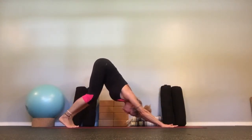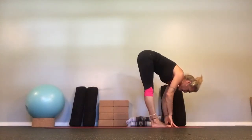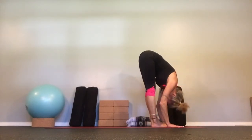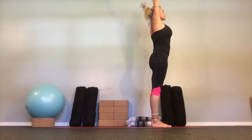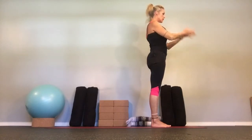Tuck your toes, push up to the knees, and downward facing dog. Bend the knees, walk your feet to the hands. Lift up halfway, take your breath, and let it out in your fold. Tuck the chin, rise up. Extended hand pose, reach for the ceiling. And back around to mountain, and Samasthiti.